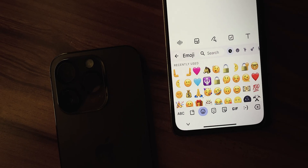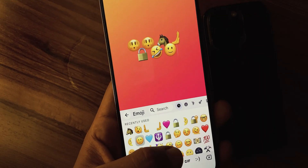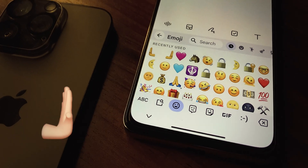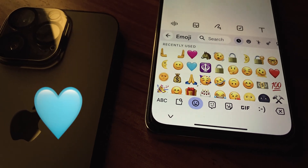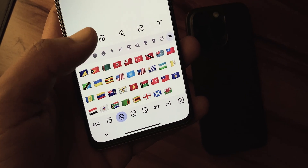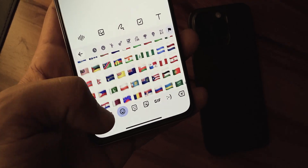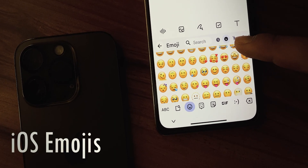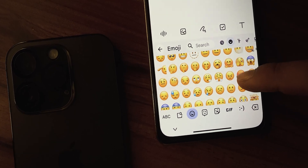If you are a fan of iOS updates, you might know that in the recent update they have added 31 new emojis including a shaking face, pushing hands, and even pink and sky blue hearts. If you are a MIUI user and you want to try these cool emojis on your device without root, then dive into the process and in the end you will have iOS emojis enabled on your device.